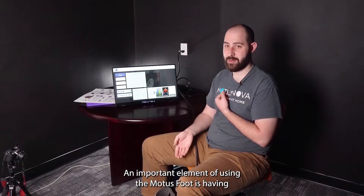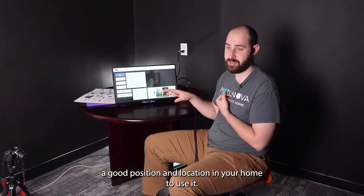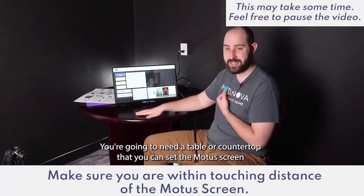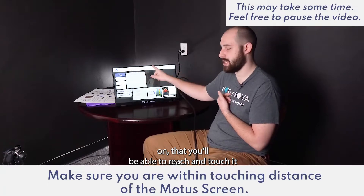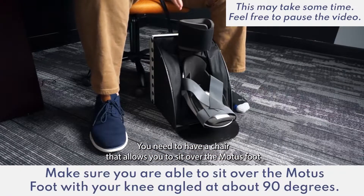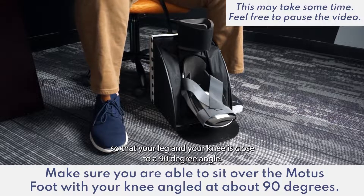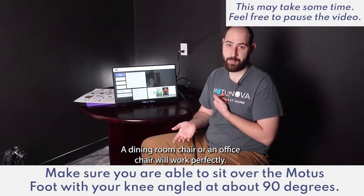An important element of using the Modus Foot is having a good position and location in your home to use it. There are a couple of elements that are important with this. One, you're going to need a table or a countertop that you can set the Modus screen on that you'll be able to reach and touch. Two, you need to have a chair that allows you to sit over the Modus Foot so that your leg and your knee is at close to a 90 degree angle. A dining room chair or an office chair will work perfectly.